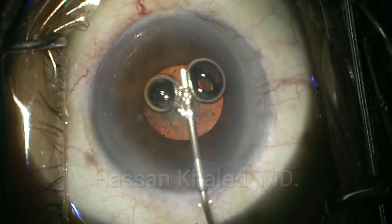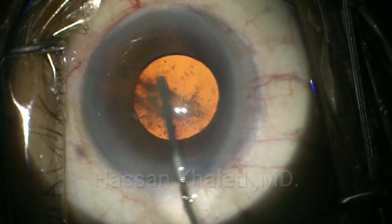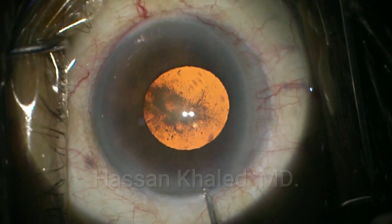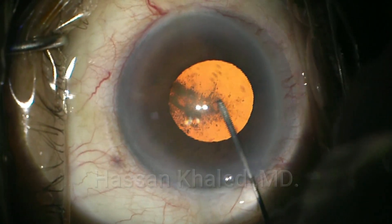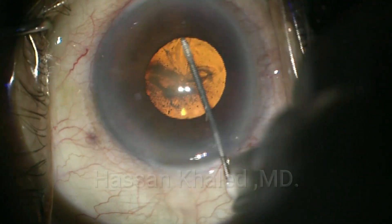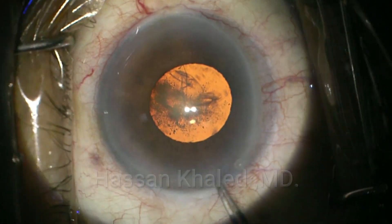I started a 2.2 mm clear cornea incision, injecting miochol to dilate the pupil, but unfortunately the pupil did not dilate. Then injecting dispersive OVD to coat the endothelium of the cornea and to dilate the pupil. You can see the pupil diameter is roughly about 4 mm.